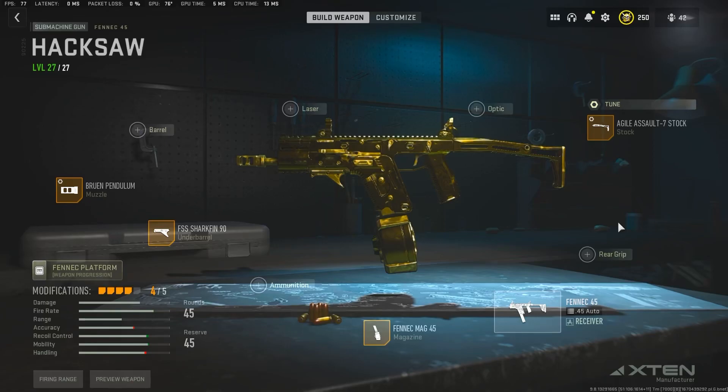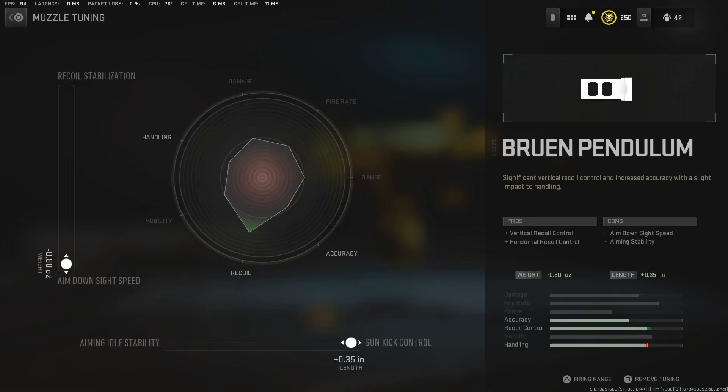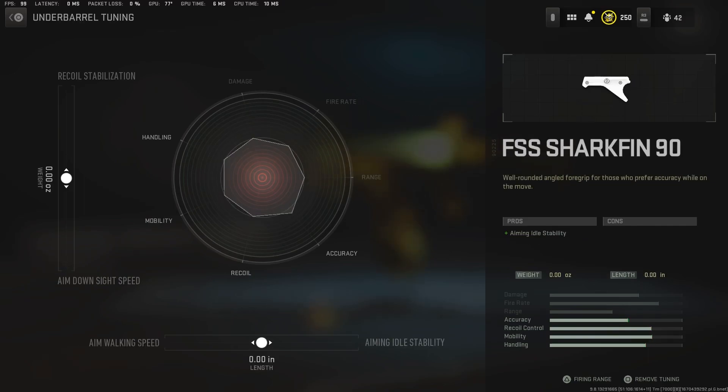Here is the Fennec 45 I used in this video. Now let's get into the tunes. For muzzle tuning we got .80 ADS speed. At the bottom put it .35 gun kick control. Next tune will be the under barrel — leave it default for both.